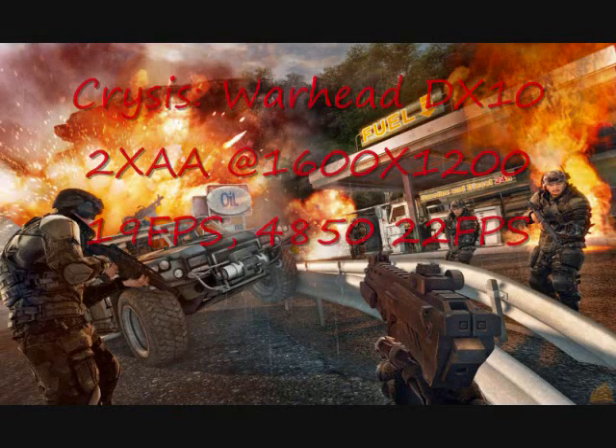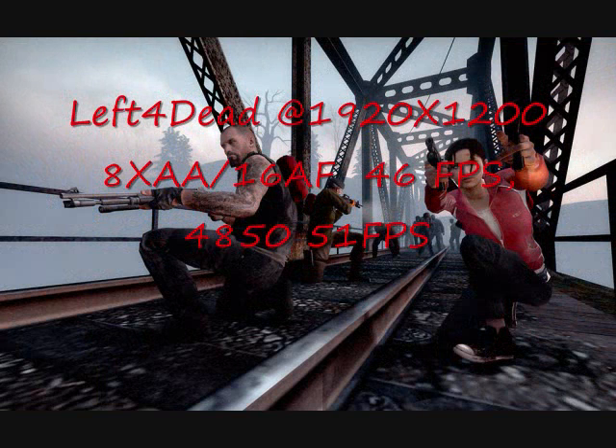In Crysis Warhead — the game all you guys want to play — in DirectX 10 mode with 2x anti-aliasing at 1600x1200, it reached 19 frames per second, with the 4850 slightly higher at 22 frames per second. That's not really playable, but without anti-aliasing you could probably play the game. In Left 4 Dead at 1920x1200 using 8x anti-aliasing and 16x anisotropic filtering, the card reached 46 frames per second versus 51 frames per second for the 4850.